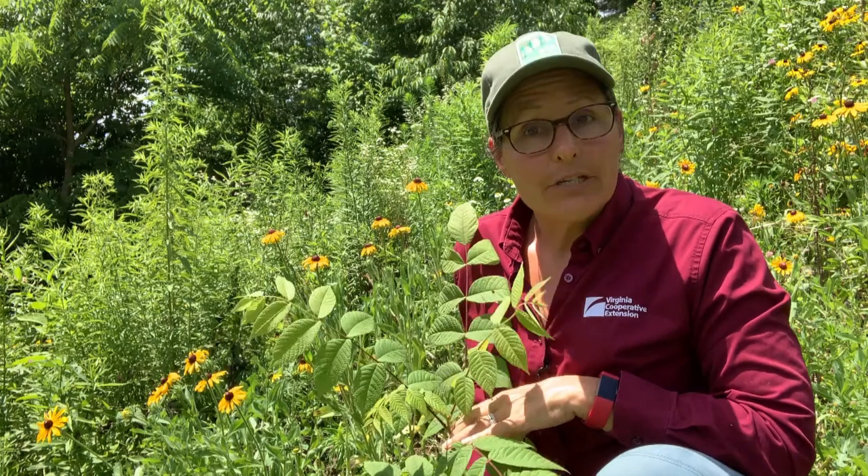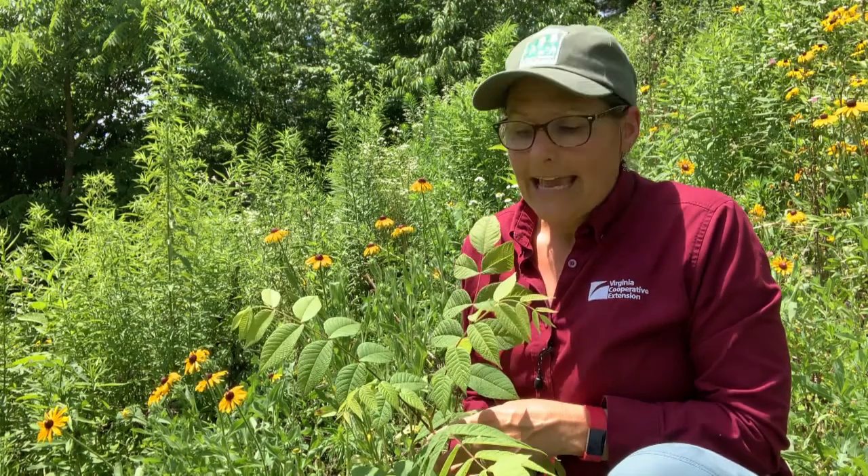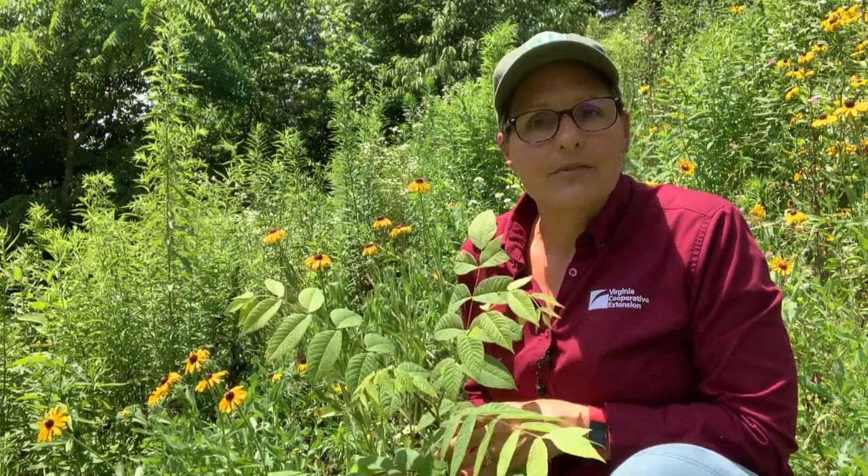Today, the target of my herbicide application is this black walnut stump sprout. Now you may be wondering why I want to get rid of a black walnut — and that's fair. Black walnut is a good native species. It grows into a nice shade tree, it can produce good lumber, and it produces nuts that are edible to both humans and wildlife. But you've probably heard the saying that a weed is a plant growing in the wrong place, and that applies to this stump sprout here.